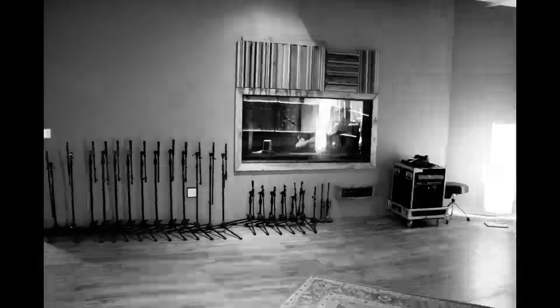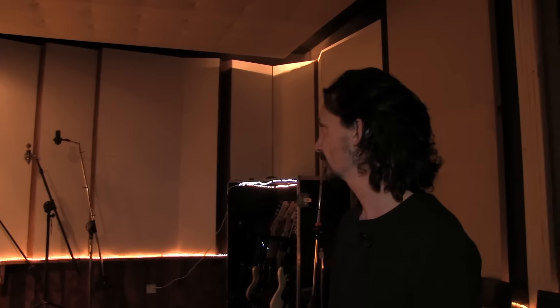We're now expanding on top of this room — we're building another room. A lot of things are happening. It's just the beginning, but I'm really, really happy with this place.